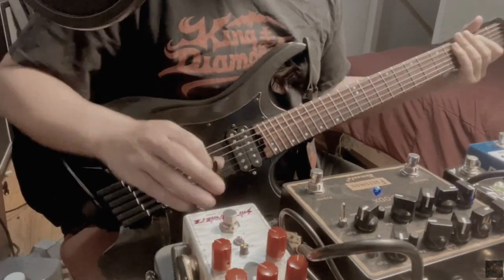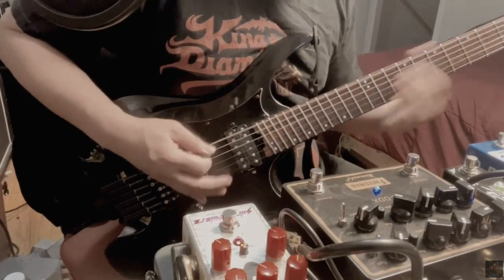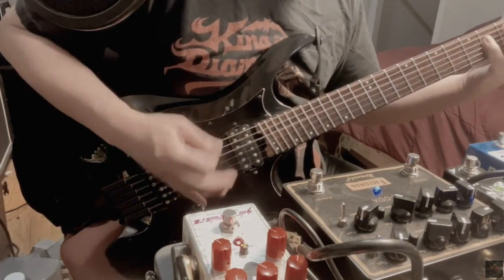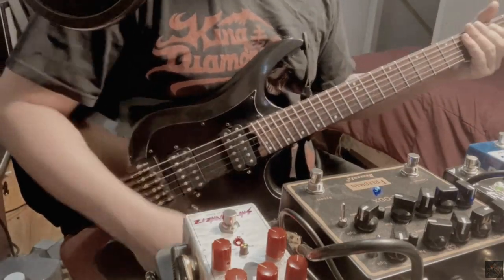Basically, this is the rhythm tone. And if we turn it on — so what I have is just a typical tube screamer setting where I have the volume all the way up and gain all the way down.